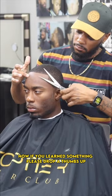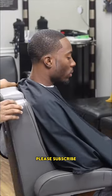Now if you learned something, please drop a thumbs up. If you want to know more about the methods that I'm doing, please subscribe.